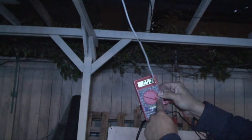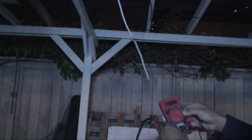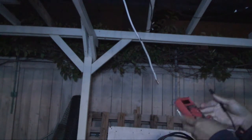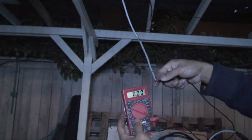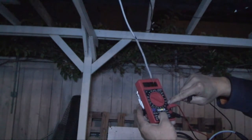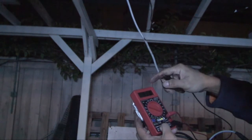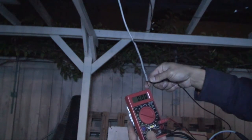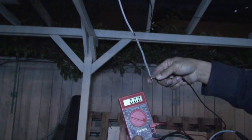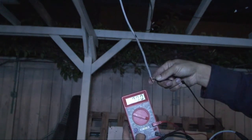I'm going to measure the current output, see what we got. My meter is set to 10 amp current — let's see how many amps I get out of this. Yep — nothing. Short circuit current: zero. Absolutely zero.